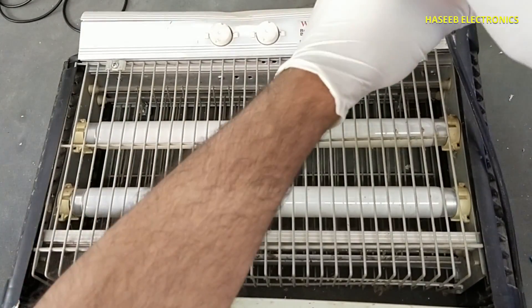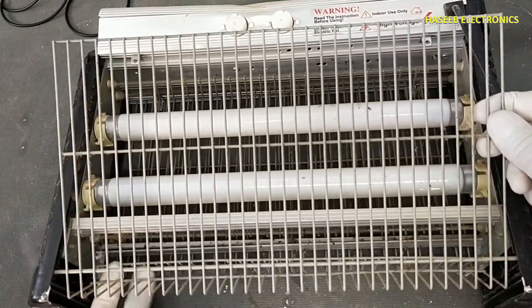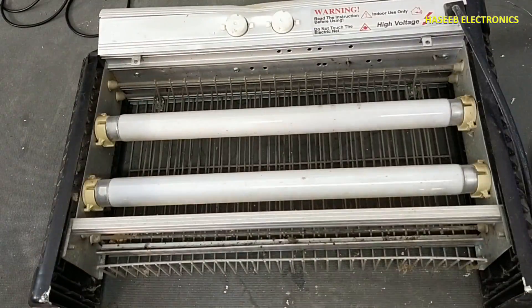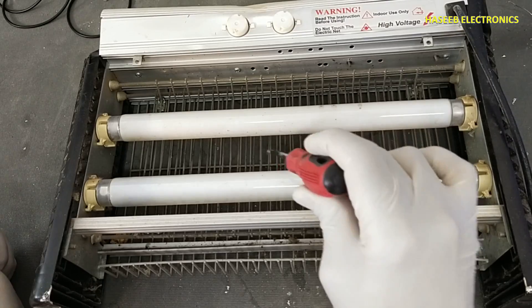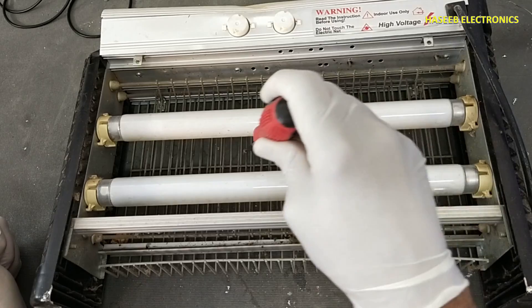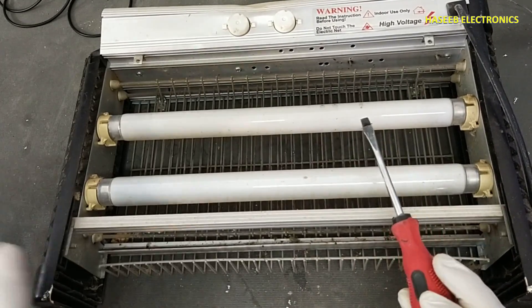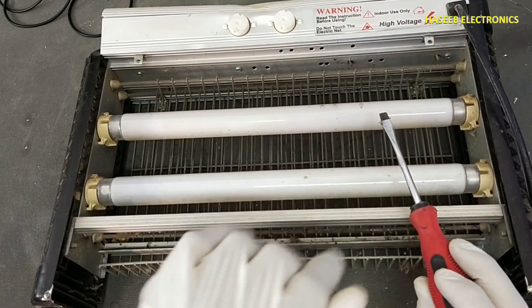Open the screw and bracket. Touch the screwdriver to the internal grill again. Every time when you plug it in, discharge it first.